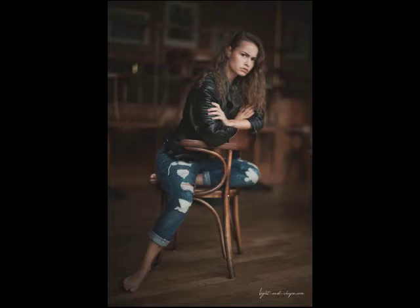Manual focusing combined with the razor-thin depth of field makes it rather difficult to nail the focus when the model is moving. In this case she was doing her dance routine around the chair and I was taking photos — as you can see here, it's a perfectly sharp knee and the face is out of focus.